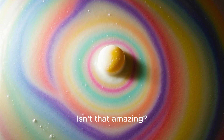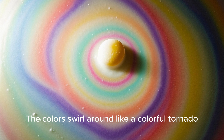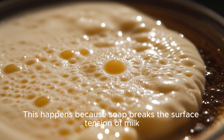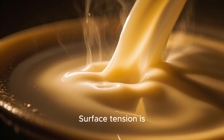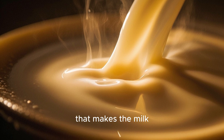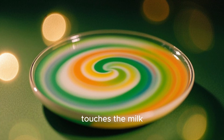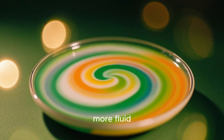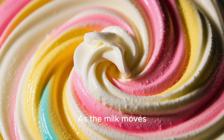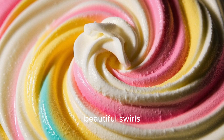Isn't that amazing? It looks like magic. The colors swirl around like a colorful tornado. This happens because soap breaks the surface tension of milk. Surface tension is an invisible force that makes the milk form a tight skin on the surface. When the soap touches the milk, it weakens the surface tension and the milk becomes more fluid. As the milk moves, the food coloring is carried along with it, creating beautiful swirls.